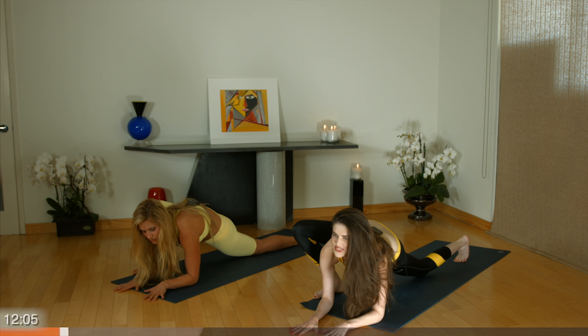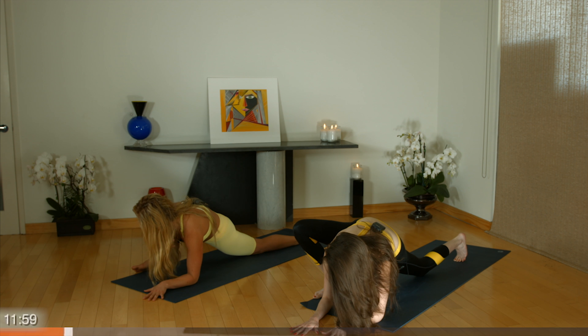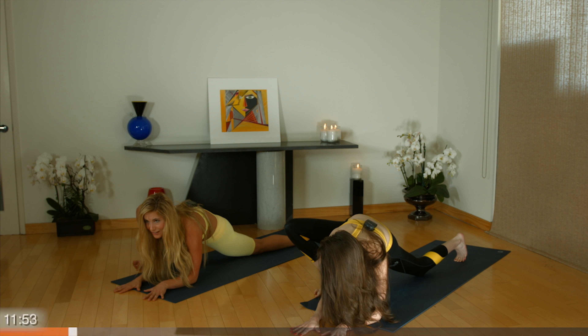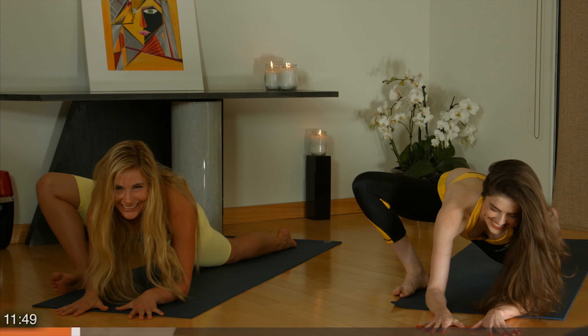There are no rules in yoga. Inhale, breathe into it. Maybe rock onto the side of your right foot. Coming onto the edge of your foot, feel a further stretch here. Breathe into it.